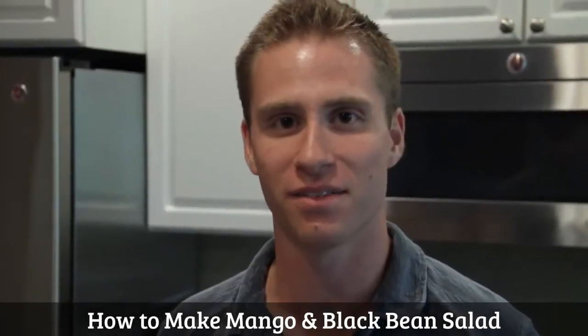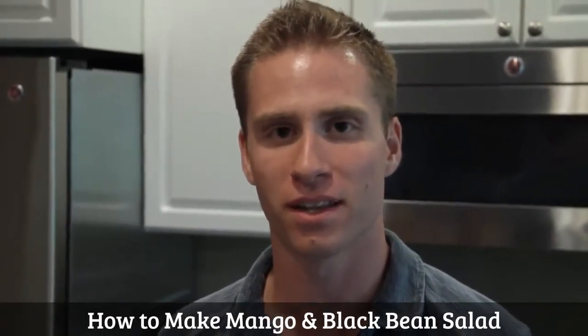Hey, this is Matt Johnson with On Target Living. Welcome to the recipe of the month. This is a black bean and mango salad.